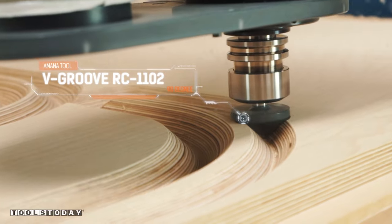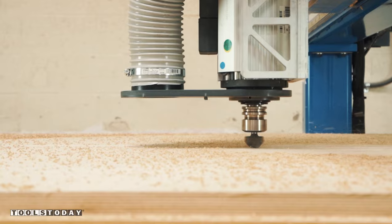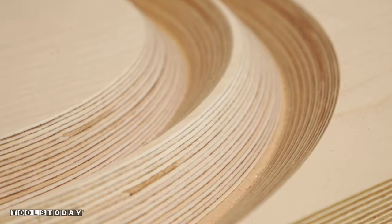I'm using a 90-degree Amana RC-1102 V-bit for some chamfered edges for the credenza.